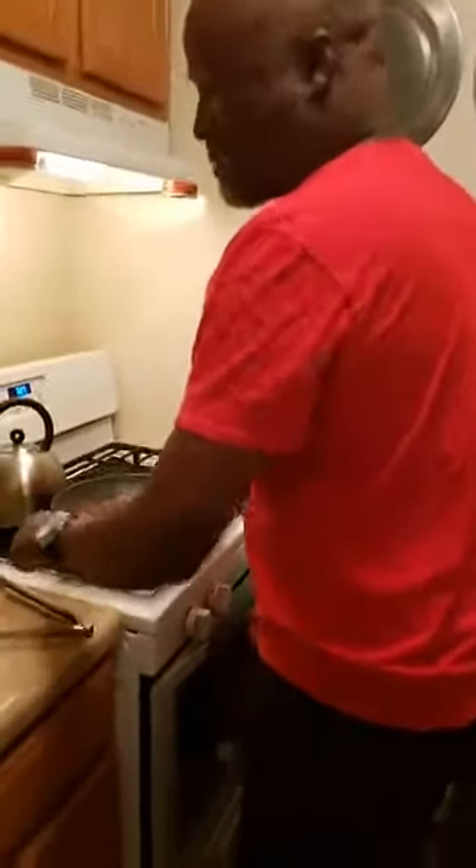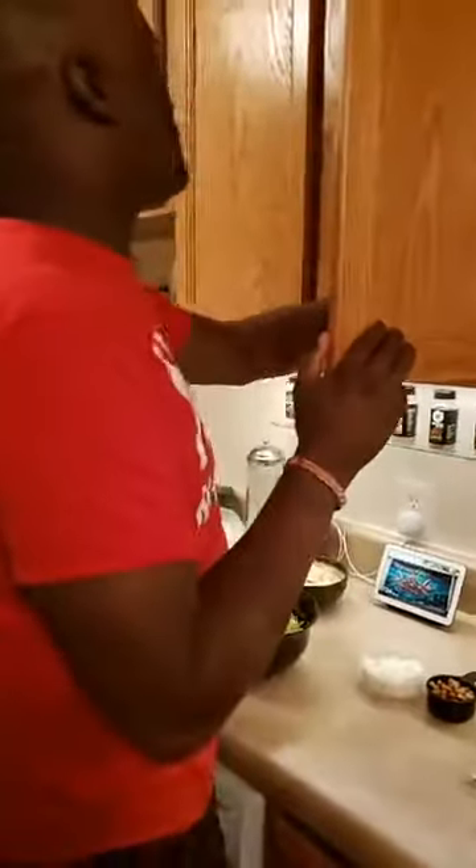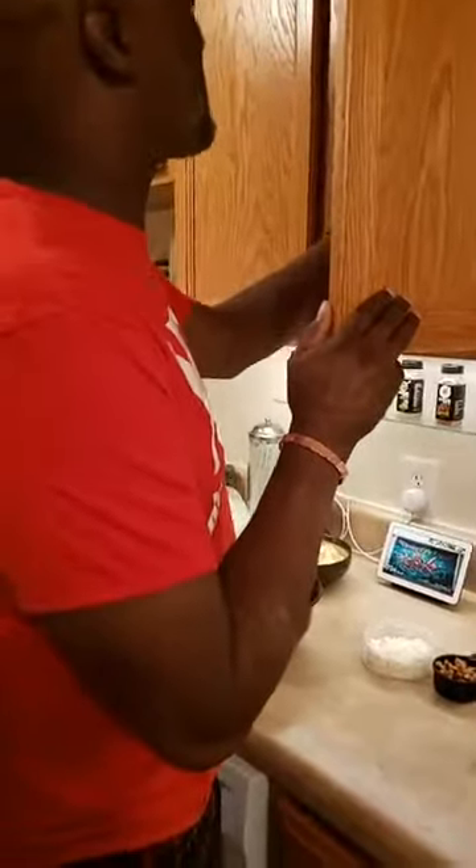This is one of our raw recipes — super, super simple. We're gonna show you how easy it is to get done. Once the chicken gets done I'm gonna let my wife handle that. Once she gets done we're gonna start assembling this salad. Vivian Evans is new and says she needs to change her diet.